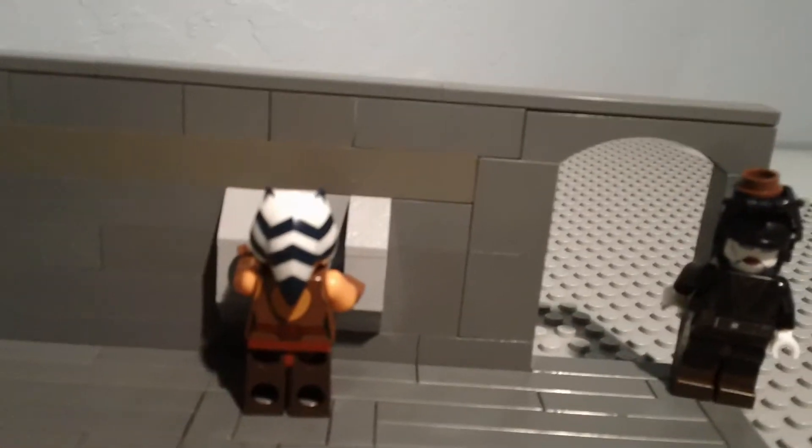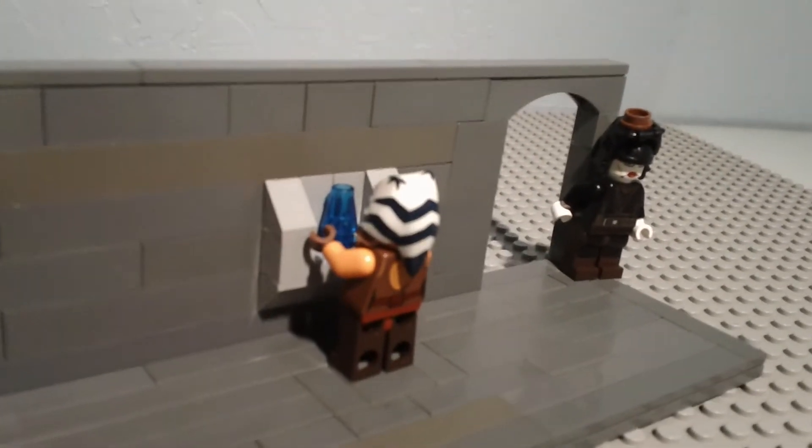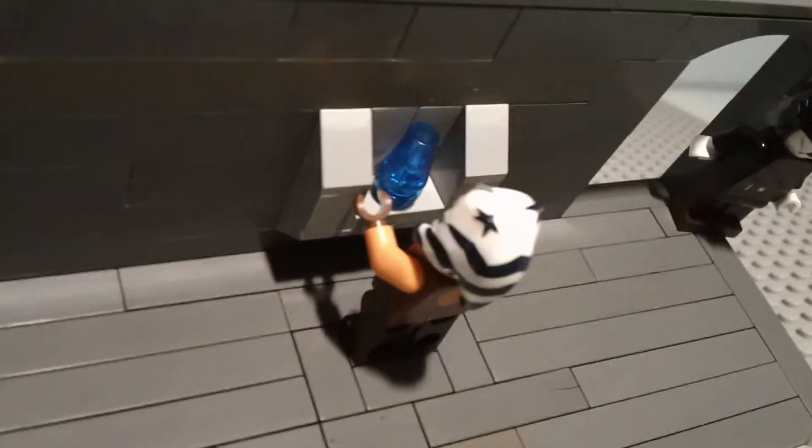Here's Ahsoka, and she's talking to Barriss. Obviously I can't put Barriss in a hologram, so I just put that — it looks like a hologram.